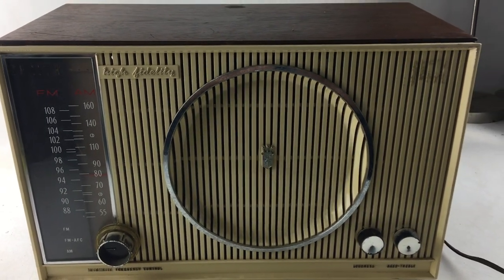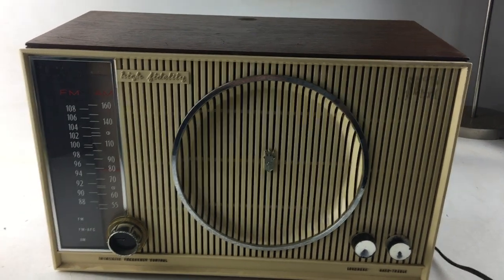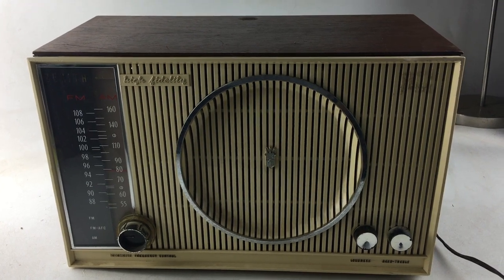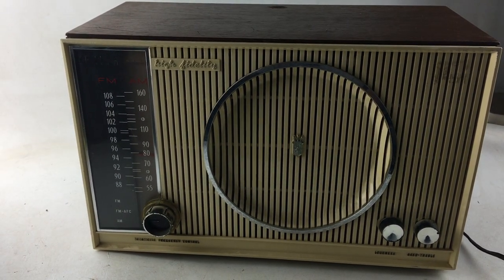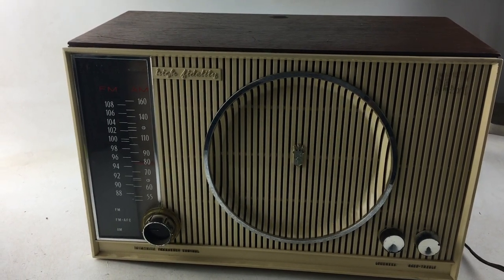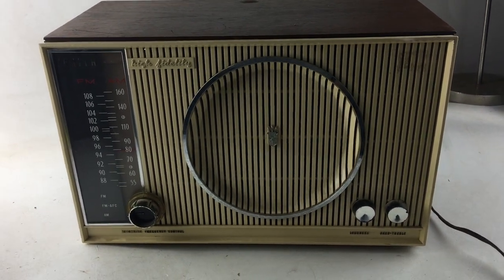My opinion is if you want this radio to be perfect you'd probably want to do a tune-up. Possibly it has some leaking electrolytic capacitors, which would be common in any radio this age. Being that it's a tube radio, my assumption is that it's probably from the 50s or 60s in that era. So enjoy, thank you.